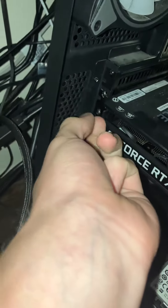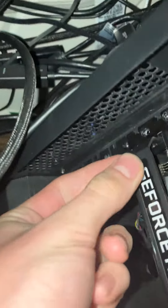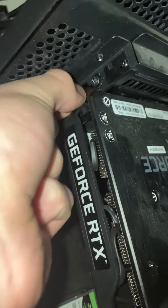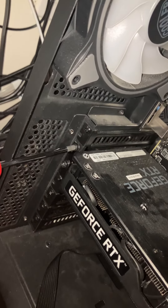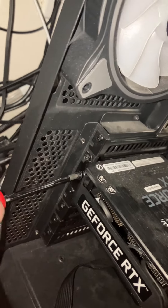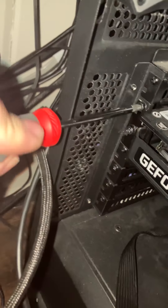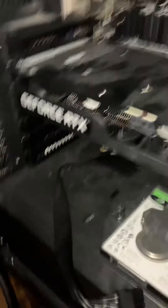Then go ahead and take your screws for it. Line up the screw holes and screw them in a little bit with your hands first. Do the second one the same way — go to the second hole, line it up with your hands, and start screwing it in. Then take your screwdriver, bring it up to the slot, and tighten them in. Make sure these are nice and tight because if one comes off, your card could come loose — not what you want. Make sure it's nice and firm in there.